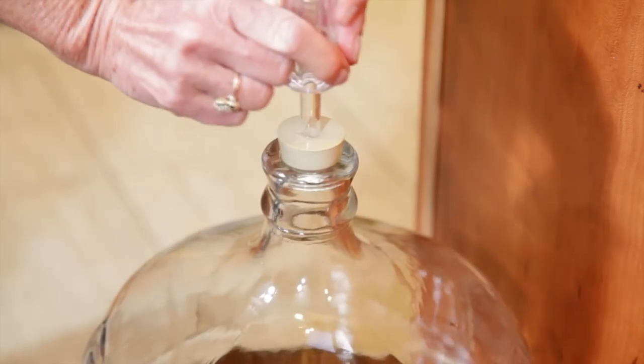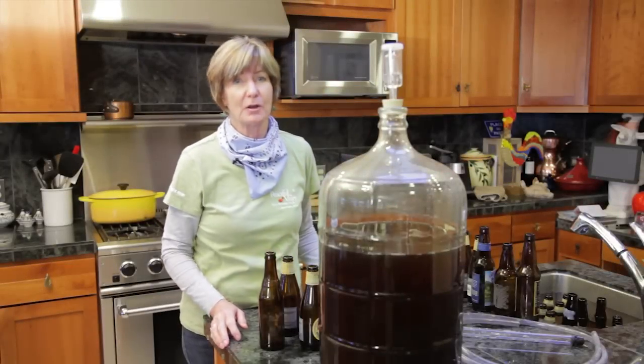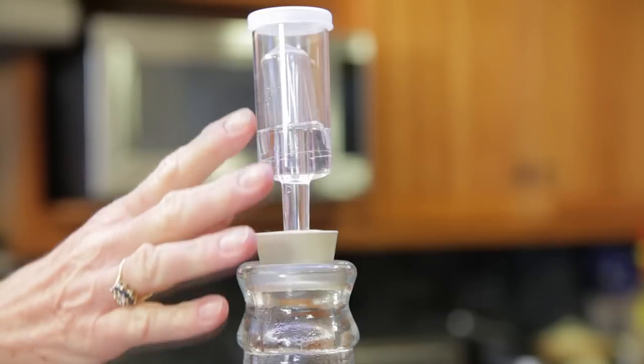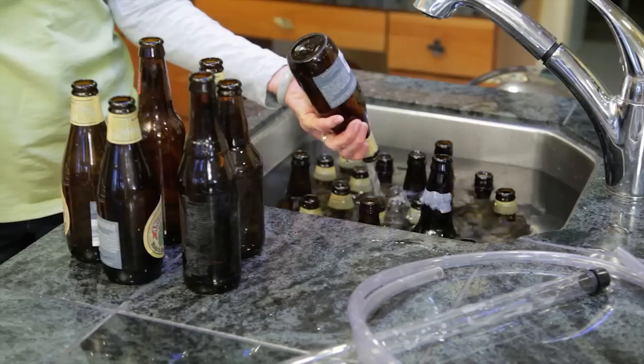The time in the secondary fermenter varies by beer type, so check your recipe. Ales are usually ready to bottle within two to three weeks after fermentation is completely finished. There should be few, if any, bubbles coming out of the airlock at this time.